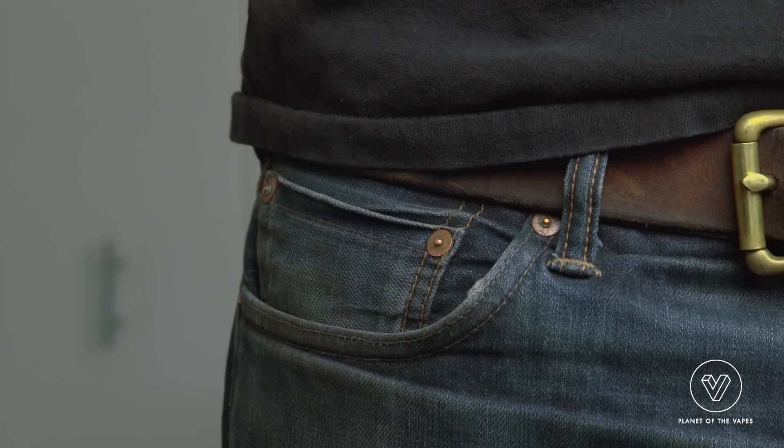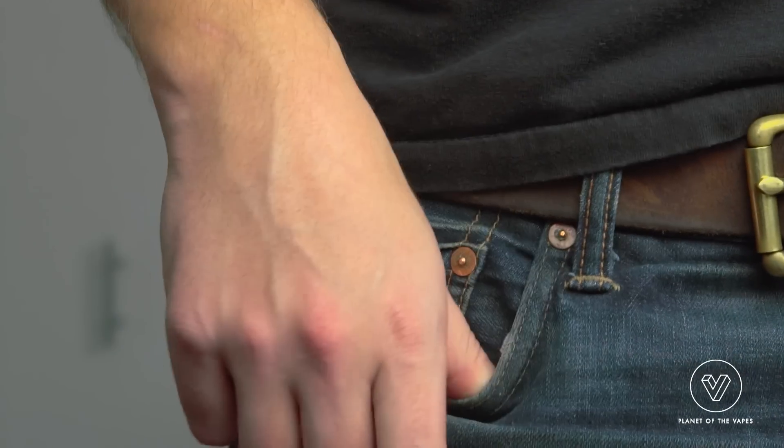I really like the size of this. I think it's discreet and pocket friendly. The body measures in at 4.8 inches in height, 1.1 inches in diameter. With the short mouthpiece on, it's 6.5 inches in height.